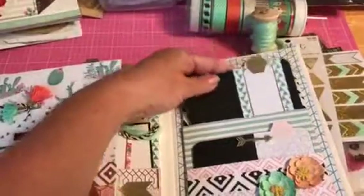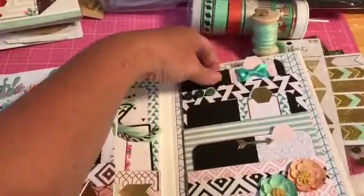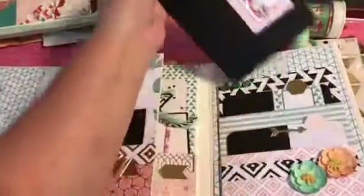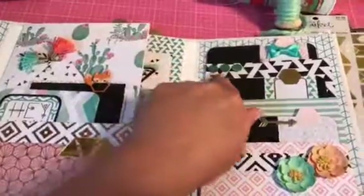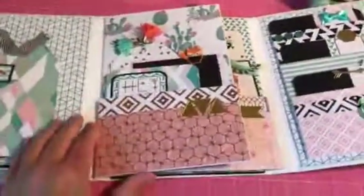All the paper is from that one pack and I still have more than half of the paper left. The black and white is not from the pack — I just got that separately. There are those little sticky sequins. Then this is the middle section.